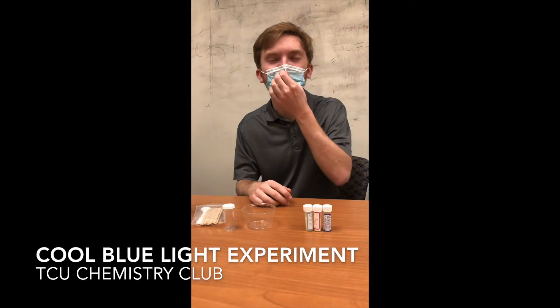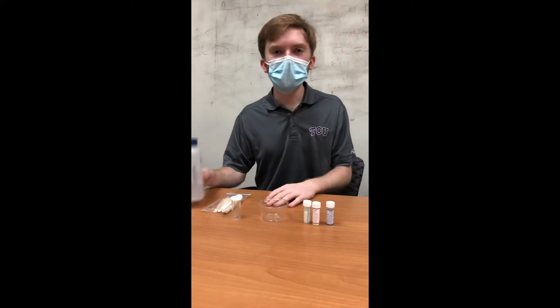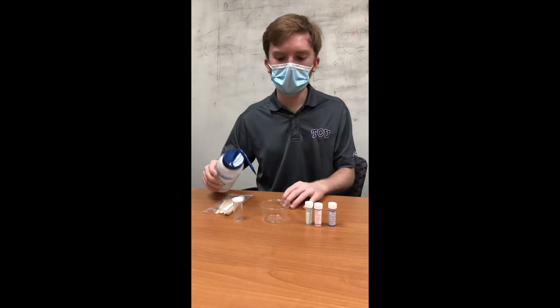Hi everyone, my name is Harrison with TCU Chemistry Club, and today we're going to be doing the cool blue light experiment. The first thing you're going to do is take some water — I have some distilled water right here — and put it into your cup.